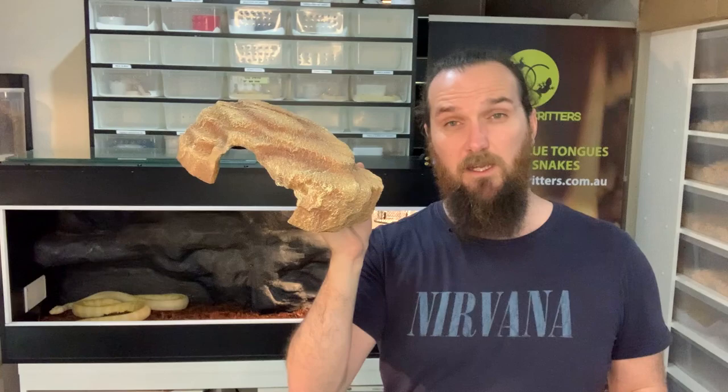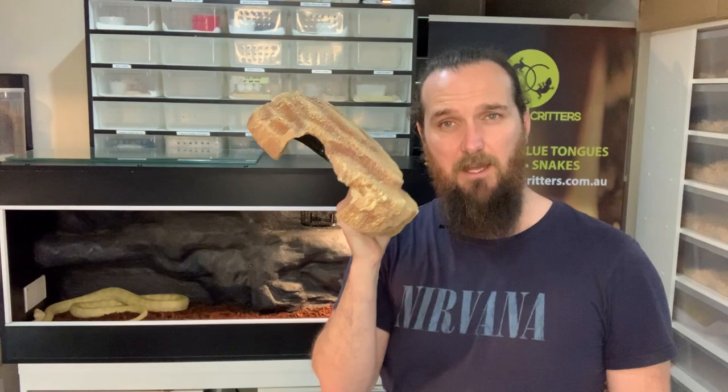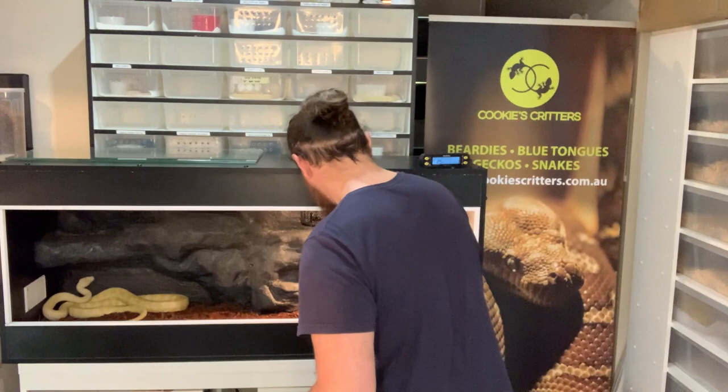One of the most important things when setting up your enclosure is putting in your hides. A snake needs at least one hide, if not two, so it feels safe and comfortable in its environment. You can go for something like a naturalistic cave or a cheaper alternative — we use a nine-litre laundry tub bought from the hardware store, and there's a link above showing how we made those. For this display we'll use a naturalistic cave and see if Jake actually fits in it, otherwise we may have to go with the larger option.